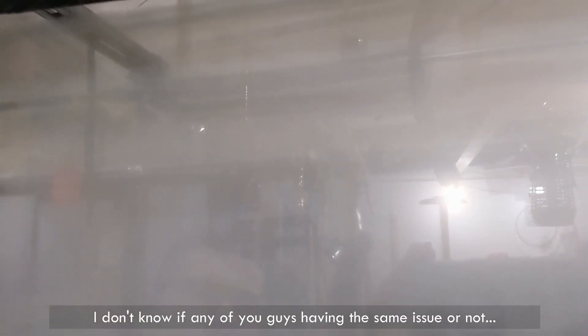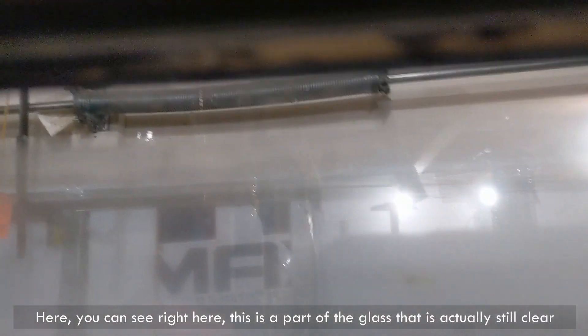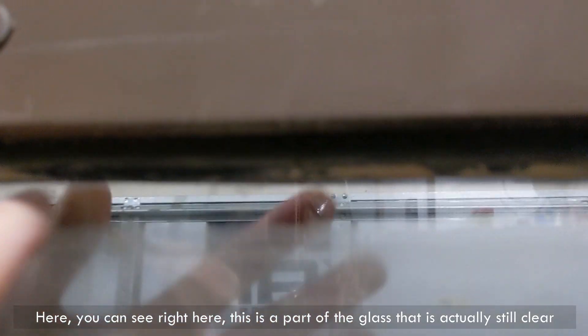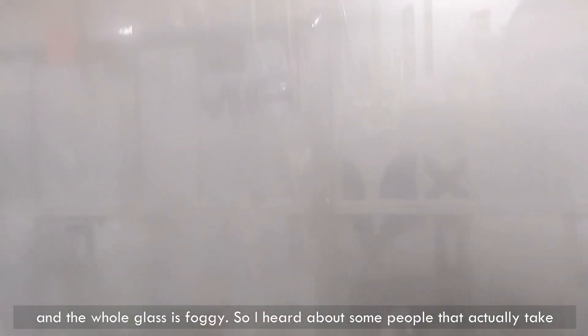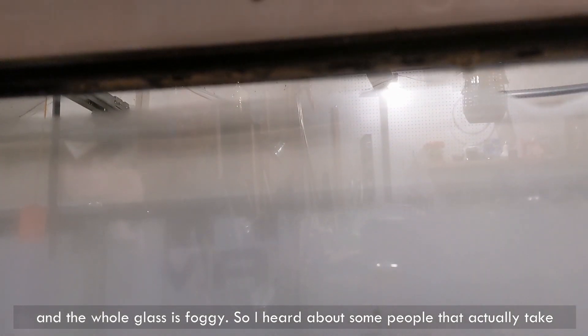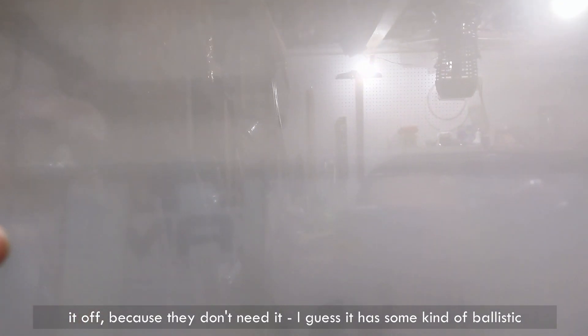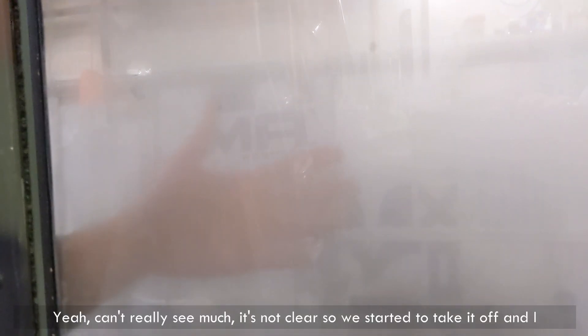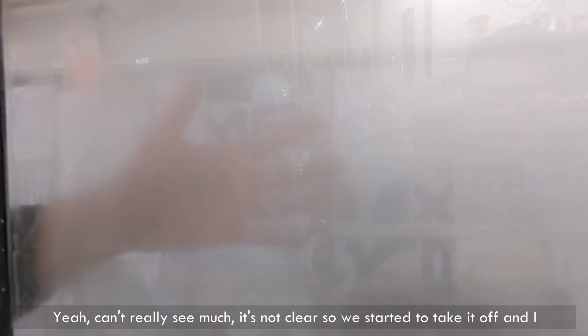I don't know if any of you guys are having the same issue or not. You can see right here, this is a part of the glass that's actually still clear, and the whole glass is foggy.